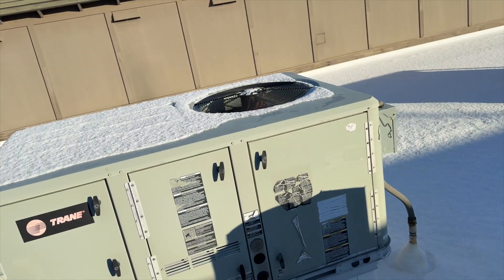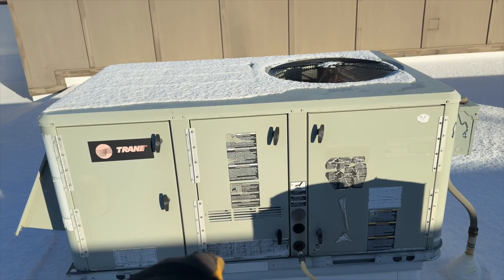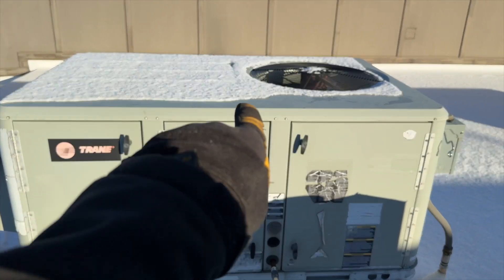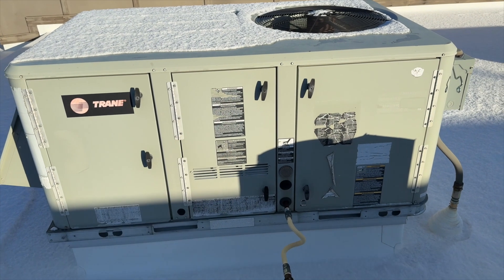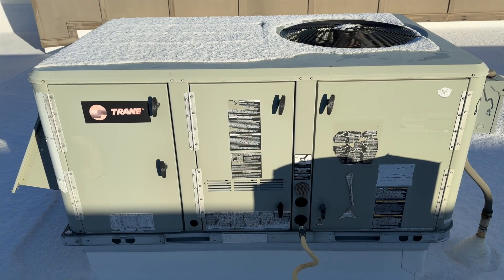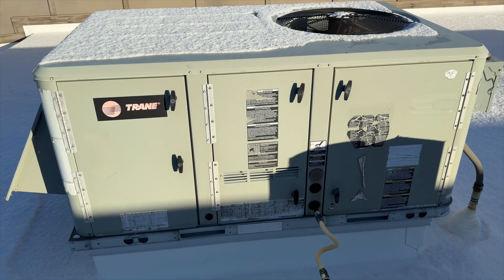We got our heat exchanger issue, got our unit, got snow everywhere, so we're going to go ahead and swap out the heat exchanger. I've never done it on one of these units, so I'm not a hundred percent sure how it comes apart, but I have a good attack plan. I'm going to start by getting the top piece off, disassemble the whole burner assembly, and figure it out from there. Hopefully this will save you time if you have to do this one.